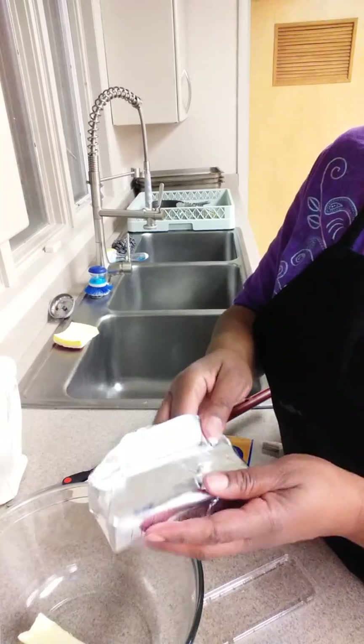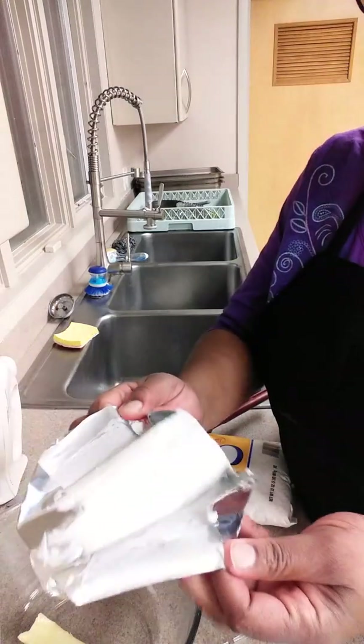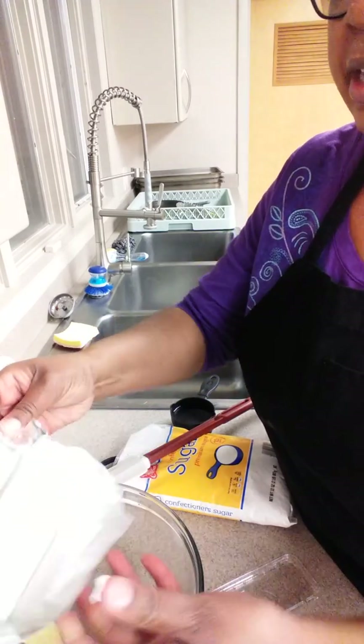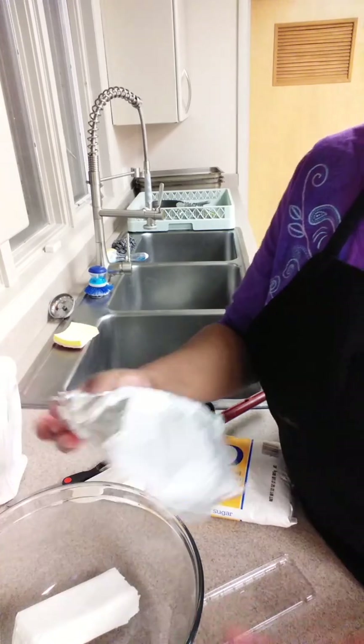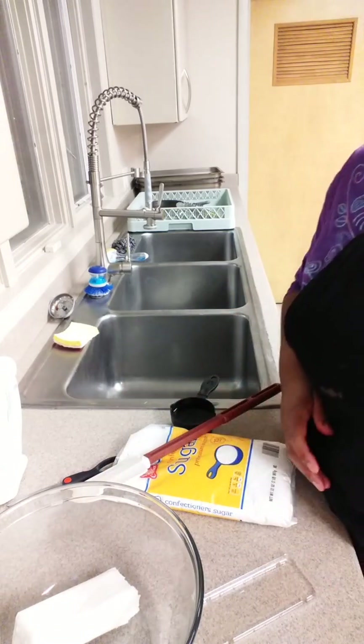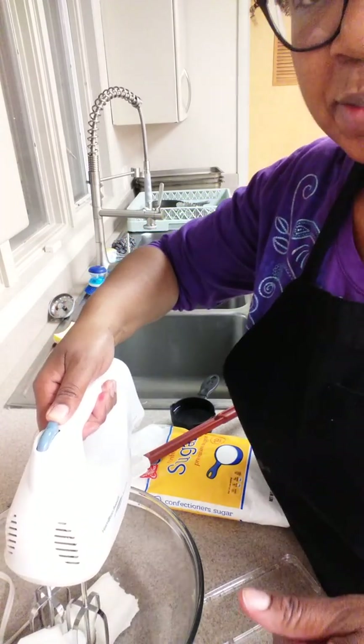It looks kind of like cream cheese actually, if you can see that. But of course it's not, it's shortening. We're going to put that in there as well. Now you can use a standing mixer, but I'm going to use a hand mixer, so I will be pausing in between. You mix this up together first on low, and it's at room temperature.